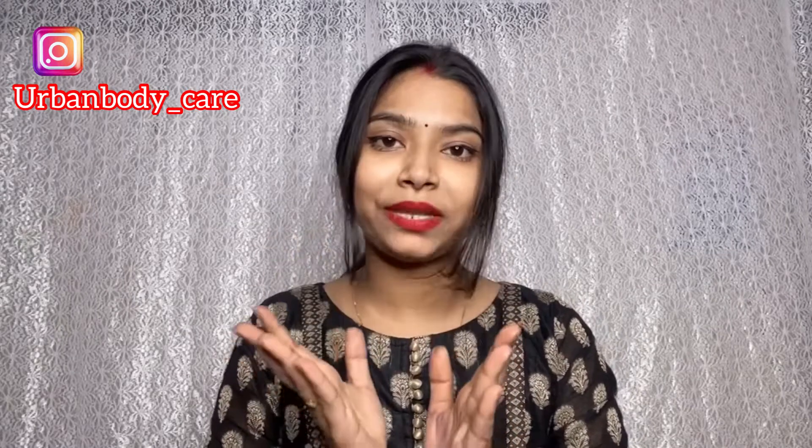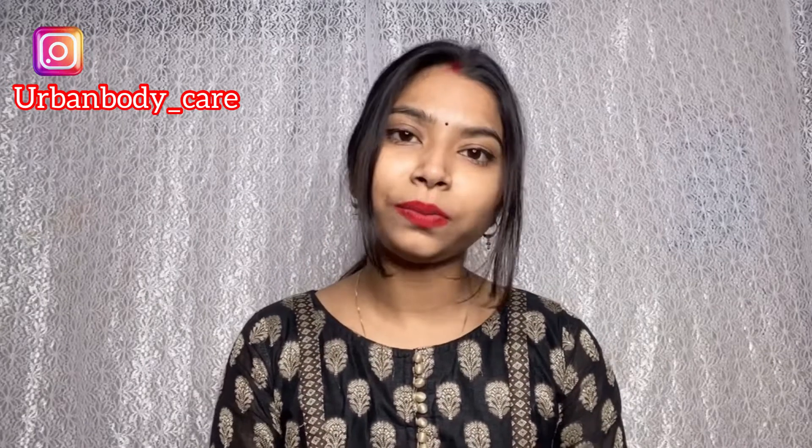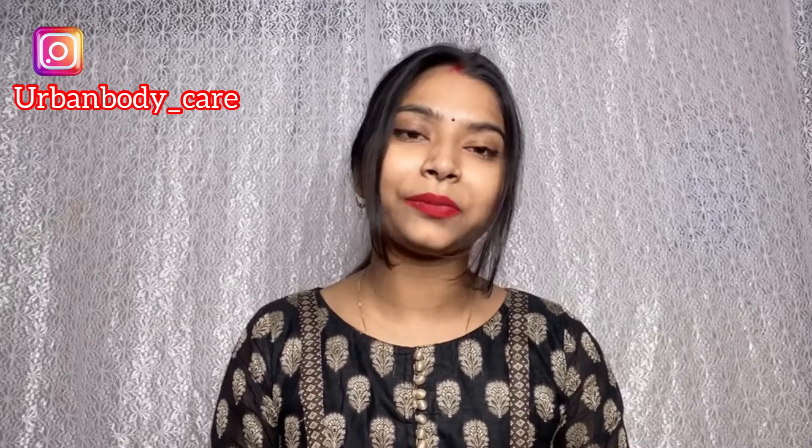So guys, this was my video. I hope you liked it. If you did, please like and subscribe. Stay healthy, bye bye.